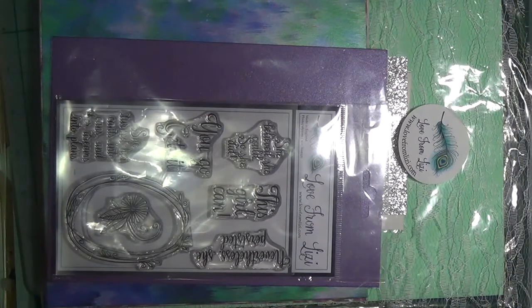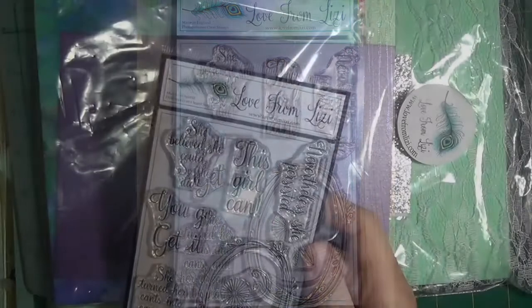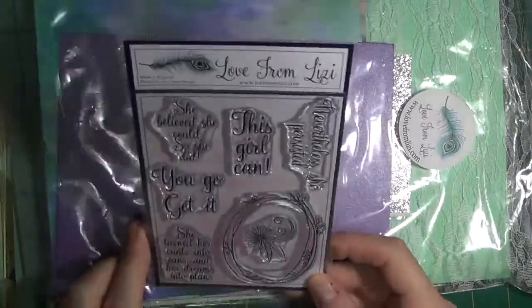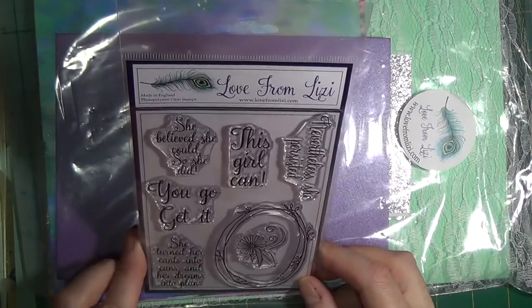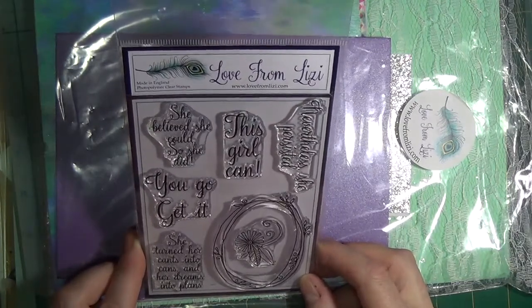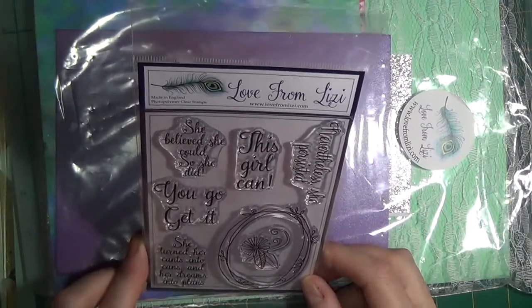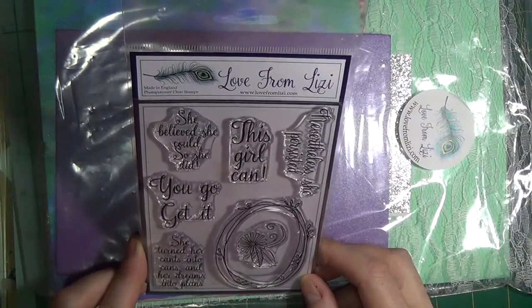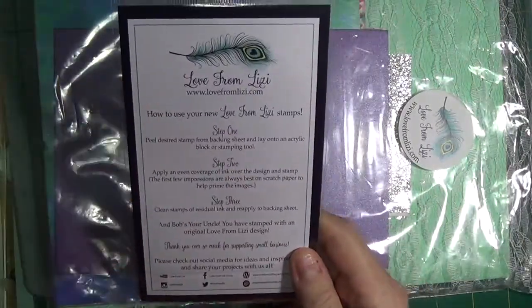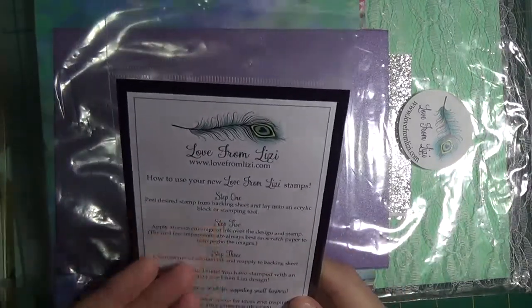Inside the large bag you'll find a Love from Lizzie exclusive stamp set, designed and drawn by Lizzie. It's manufactured in England of high-quality photopolymer. There are five sentiment stamps of encouragement: This Girl Can; You Go Get It; She Believed She Could, So She Did; She Turned Her Can'ts Into Cans and Her Dreams Into Plans; and Nevertheless, She Persisted. They all fit within a grapevine-like wreath, and on the back there are clear instructions on stamping for new crafters. Lizzie breaks it down into three easy steps.